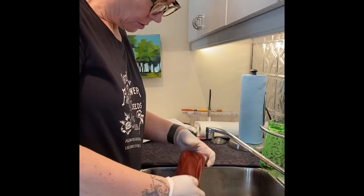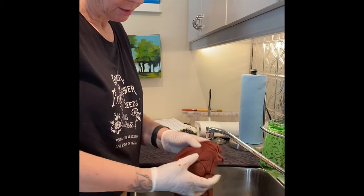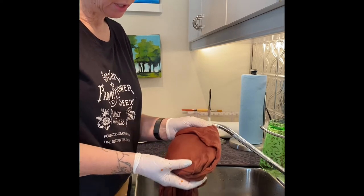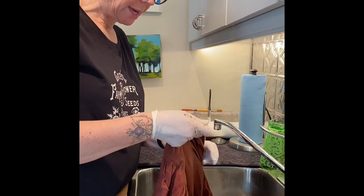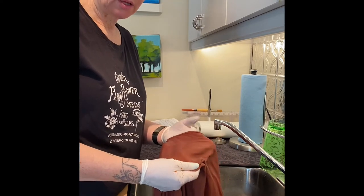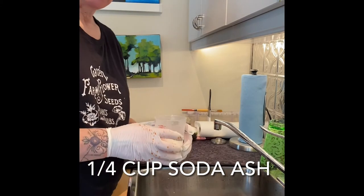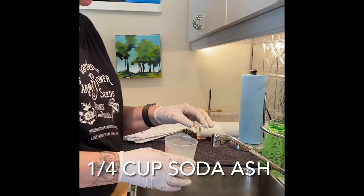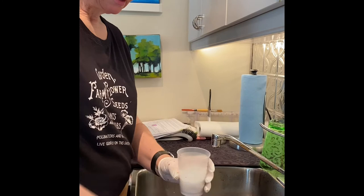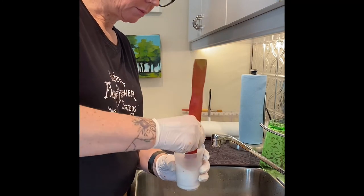We're back after 15 minutes. This is what the cloth looks like now — once you squeeze it out, you're getting a nice dark terracotta color, really quite pretty. It's going to change once we add the soda ash, which is really quite interesting. I'm using a quarter cup of soda ash into some hot water, just enough to mix it up a bit.